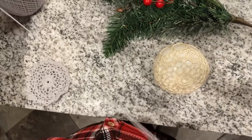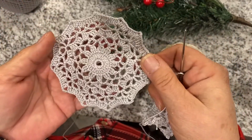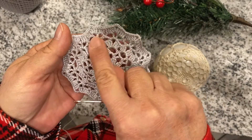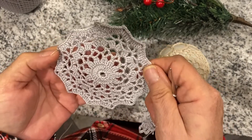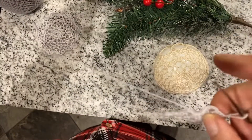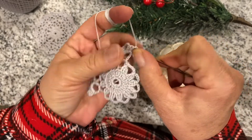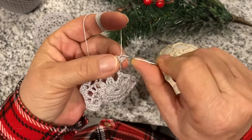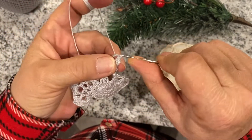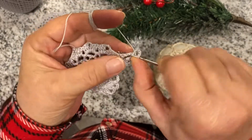Now we're turning our work around and working on a half circle. We finish this one and now we're going to the one before last — that's why I'm saying it's not going to take that long. When you slip stitch you probably end up right here, so you have to slip stitch yourself to the opening right here. Chain three, and three more.